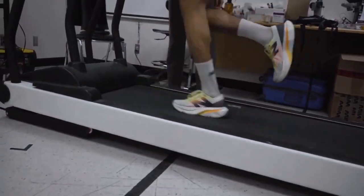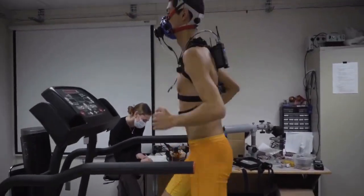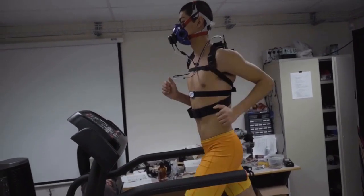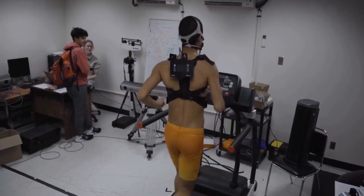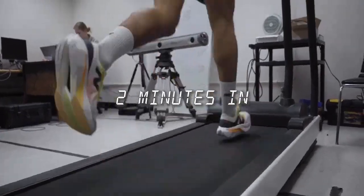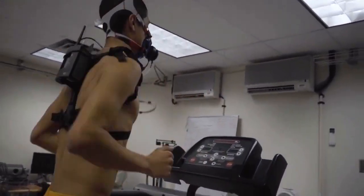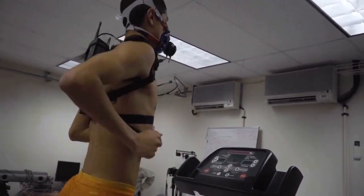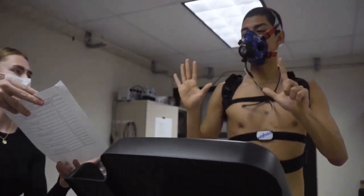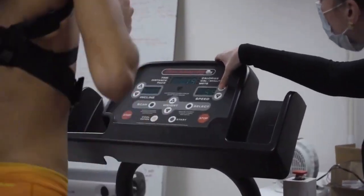Okay, we're starting the test in three, two, one — and we're on. Three, two, one, going up.